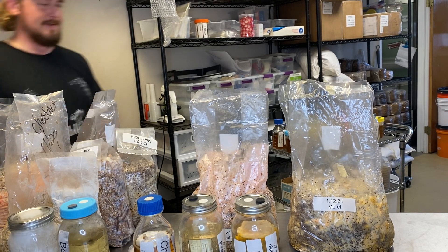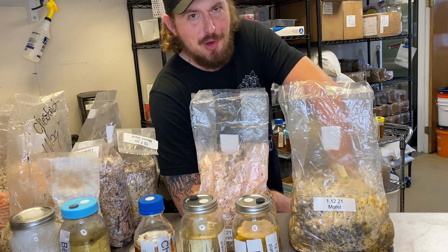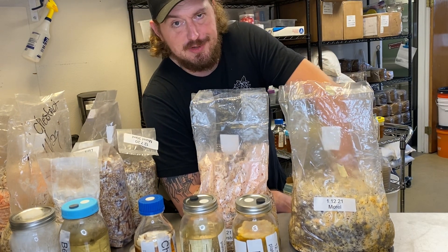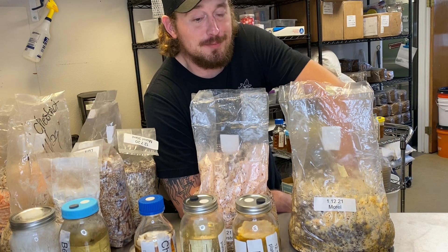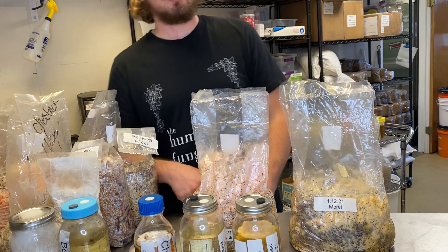Howdy friends! I'm Justin Ola, co-owner of the Humble Fungus, the mushroom farm in Lafayette, Colorado. Back with another hard-hitting video.